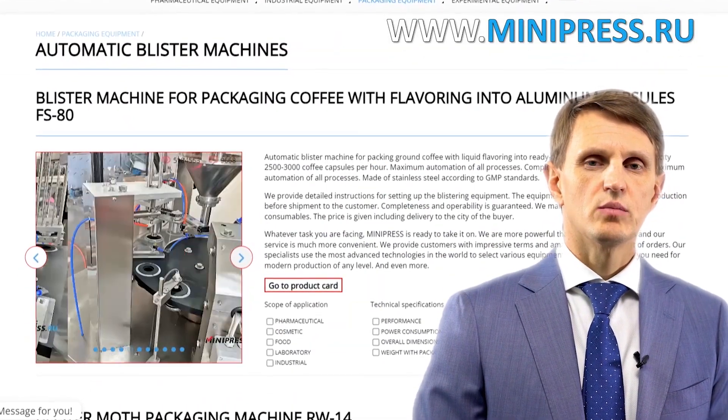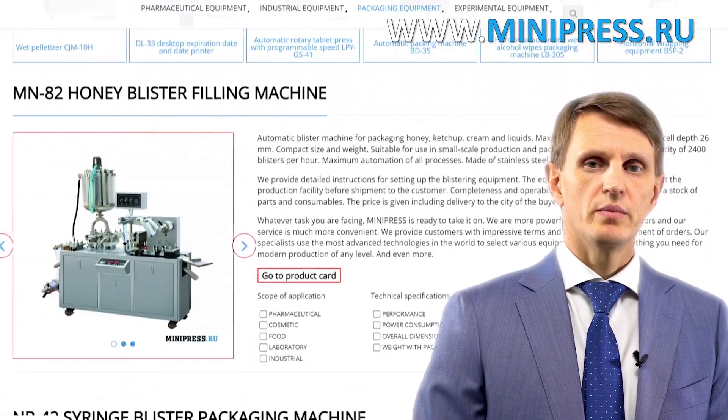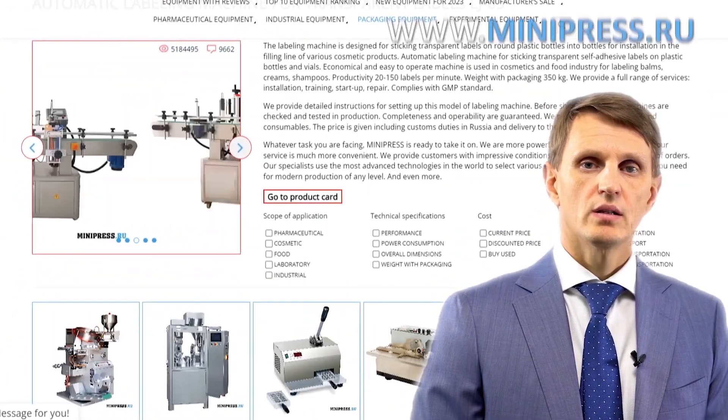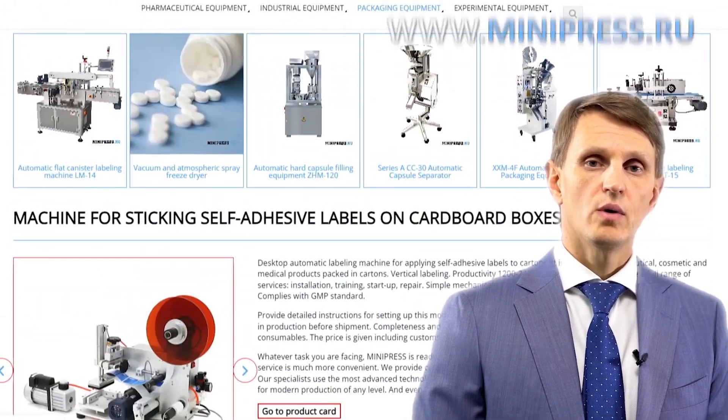Hello, my name is Roman Cebulski. I'm the founder and the owner of the pharmaceutical equipment catalog Minipress.ru. For the last 17 years, I've been making sure that our clients make the right choice, get everything delivered on time, and have no problems with customs clearance.